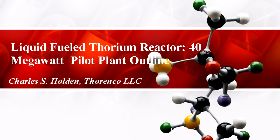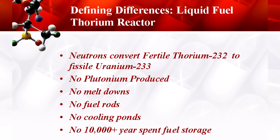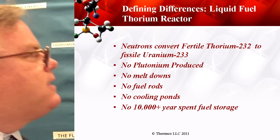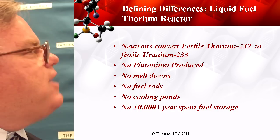An overview on where we go next, because we have to do a little materials testing. This is 40 megawatts. Here's our defining differences: the neutrons converting thorium directly to uranium-233. Also, in the pure design which I have here, we're not producing any plutonium to speak of, or any of the other dreaded transuranics — the usual suspects — the contamination issue for thousands of years.